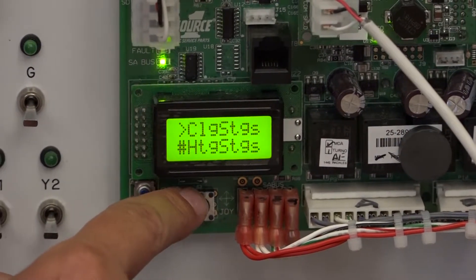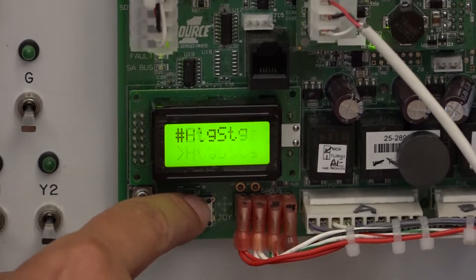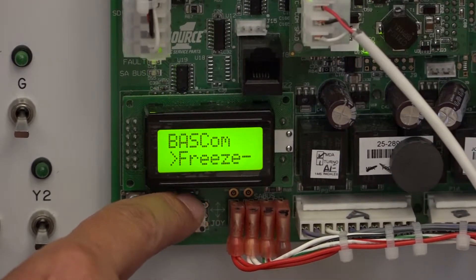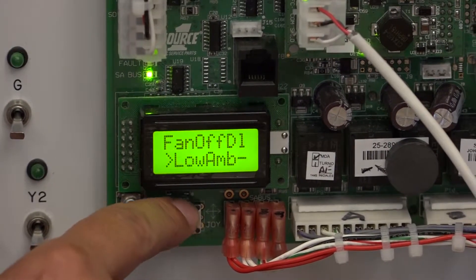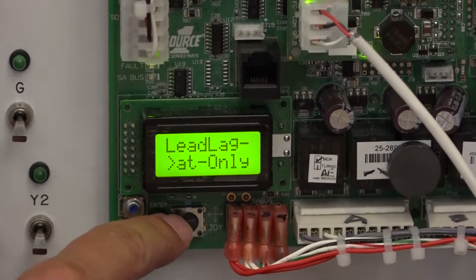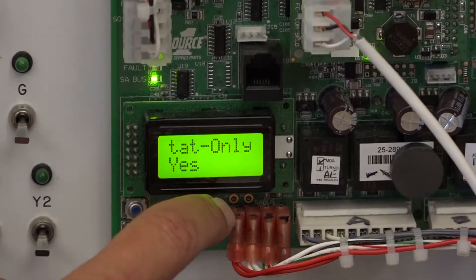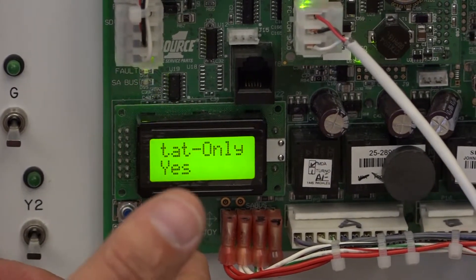You go into standard and you have multiple choices here, like number of cooling stages, number of heating stages - you can change those if you want to. The section that we're really curious about, you have to go down a little bit further, and you'll get to a section called thermostat only. That's where it says T-stat dash only. You want to hit enter there. Right now it says yes, which is good - the default is yes.